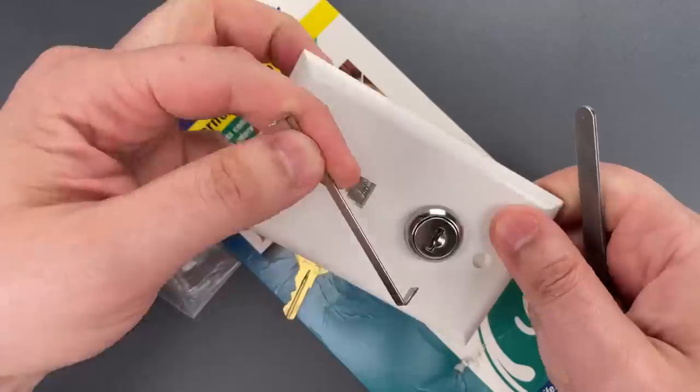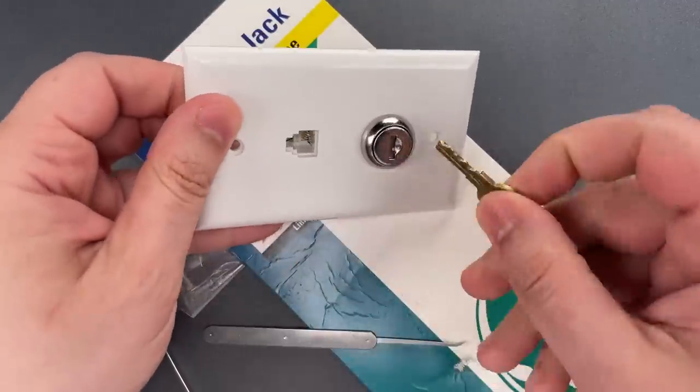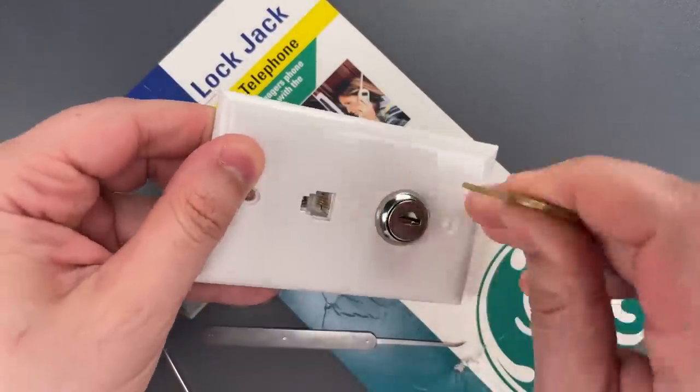And just that quickly we open this up. Let's lock it up again and do that one more time so you can see it was not a fluke.